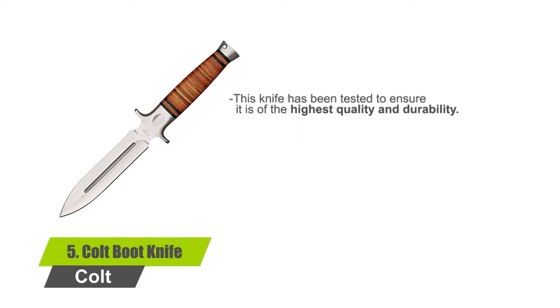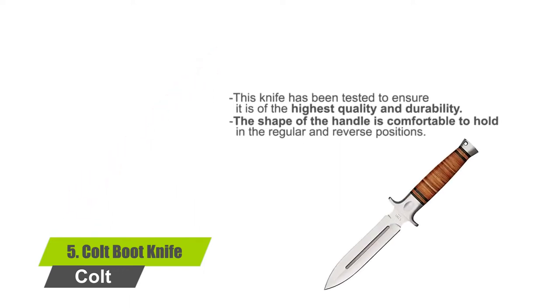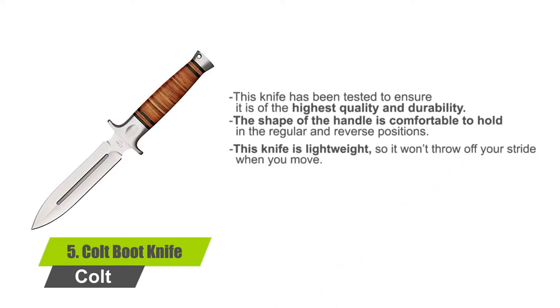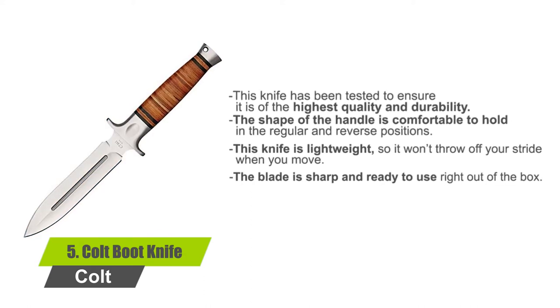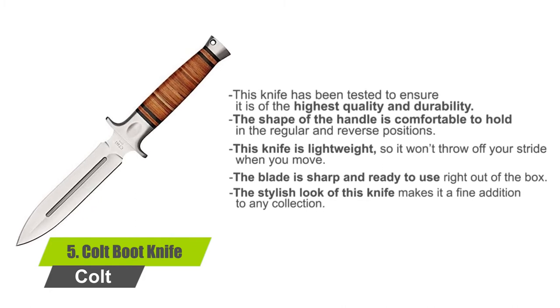This knife has been tested to ensure it is of the highest quality and durability. The shape of the handle is comfortable to hold in the regular and reverse positions. This knife is lightweight so it won't throw off your stride when you move. The blade is sharp and ready to use right out of the box. The stylish look of this knife makes it a fine addition to any collection.